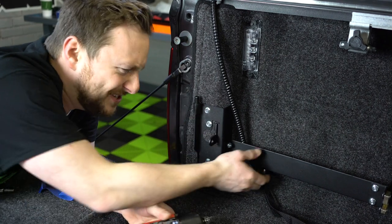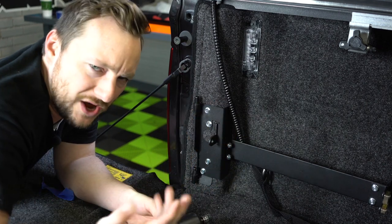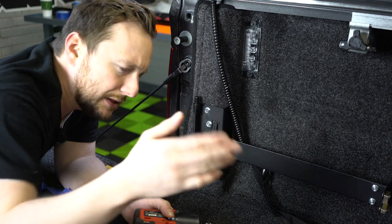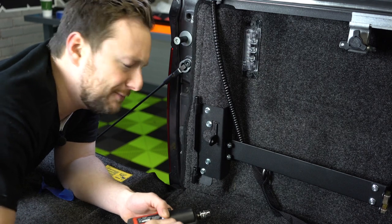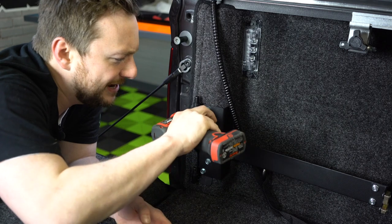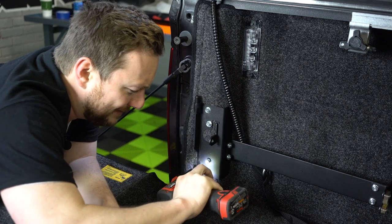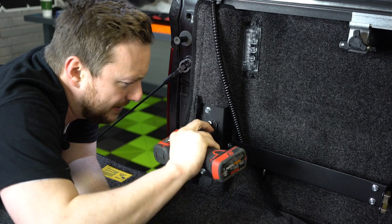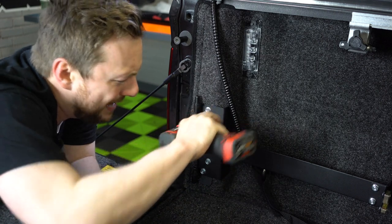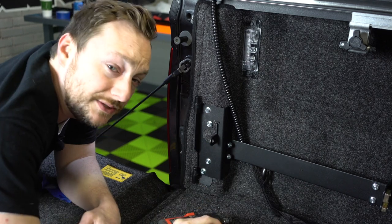All right, now that all four of these are in and it's holding on really good, you can just make sure that they are tight because you can put a lot of weight in that swing case — maybe your bowling ball, I don't know what you're going to put in there. Just alternate right here, make sure this guy's tight, maybe go down here to the bottom, and then hit up this guy right here, and then get this one right here, just like that.